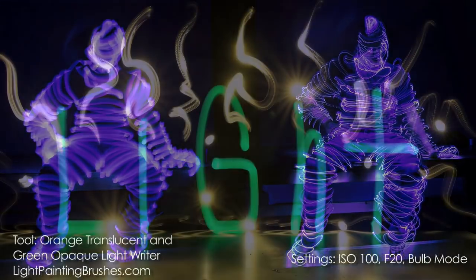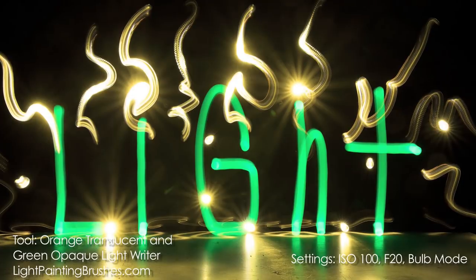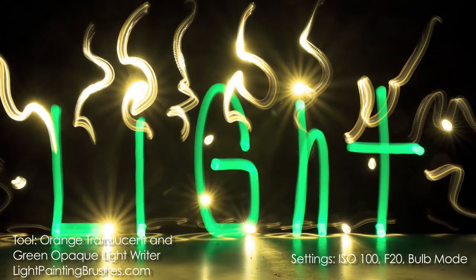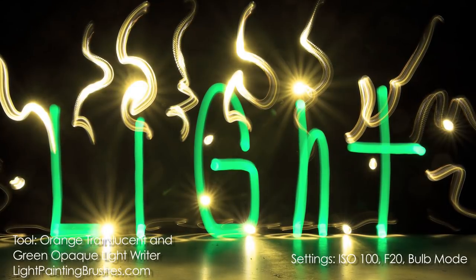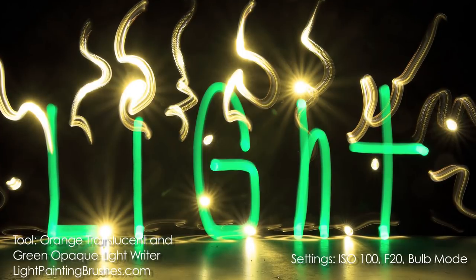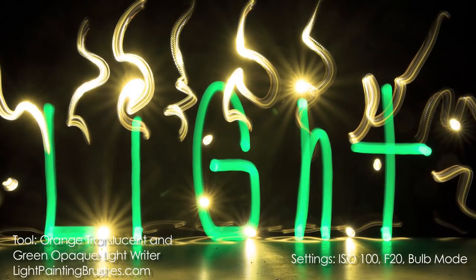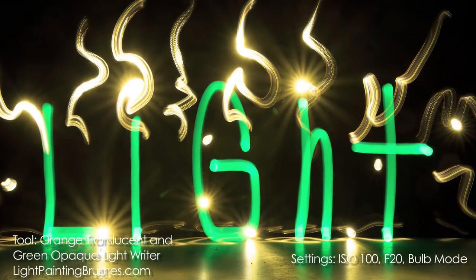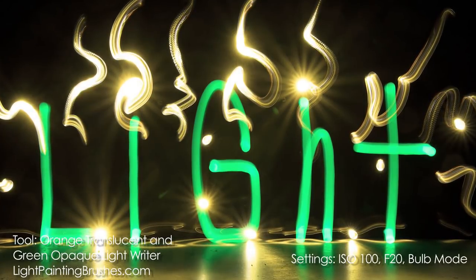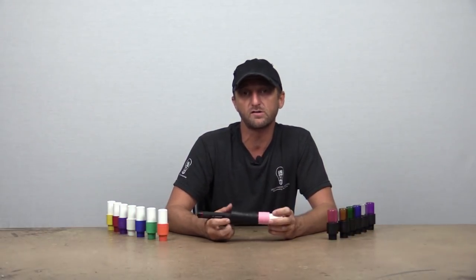As you can see, the texture of light is quite different: in the first image it's a very soft light texture, and in the translucent version the lines are much sharper. In this final image I used the green opaque light writer to write the word 'light,' and the orange translucent light writer to give some texture around the word — showing the difference between the two. I also used the orange translucent to create lens flares by shining the light directly at the camera for a split second. Settings were ISO 100, f20, about an 80-second exposure.